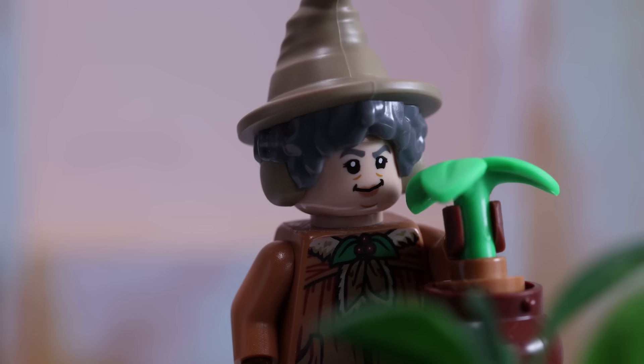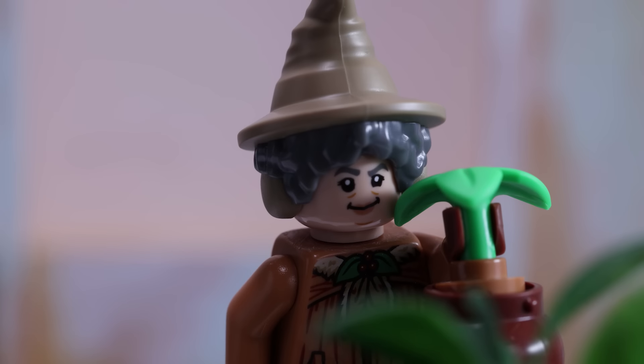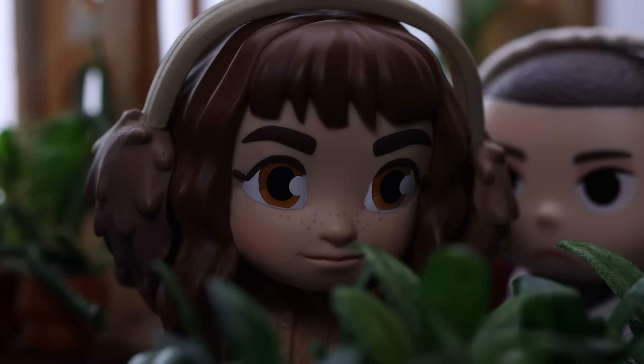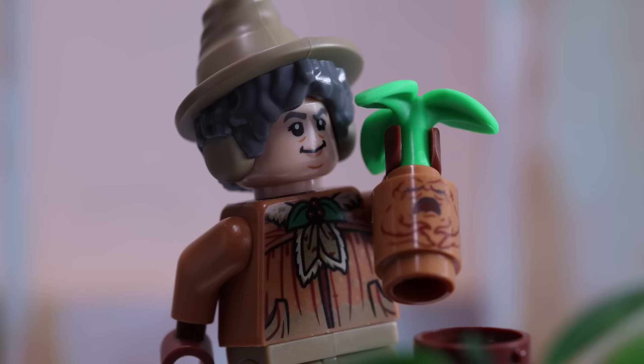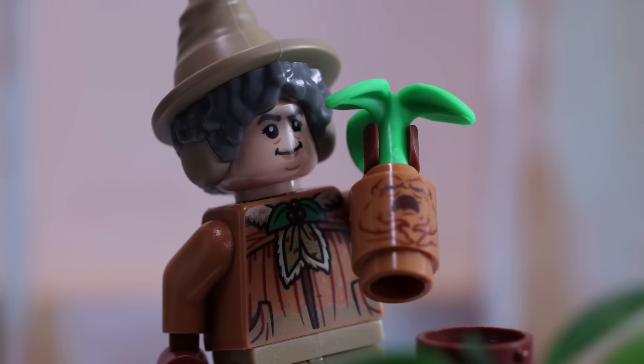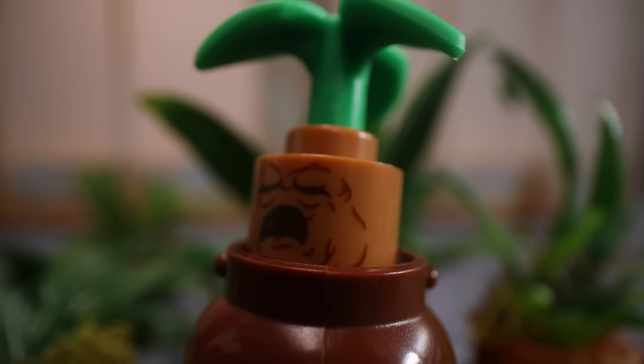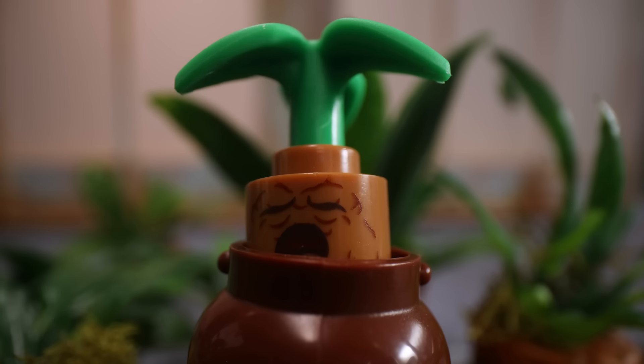You grasp your mandrake firmly. You pull it sharply up out of the pot. And now you dunk it down in the other pot and pour a little sprinkling of soil to keep him warm.